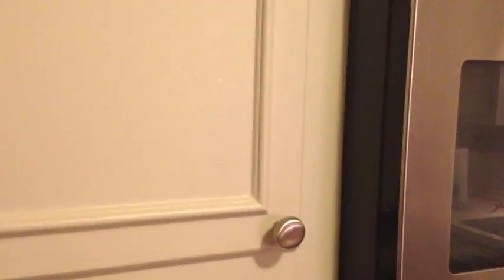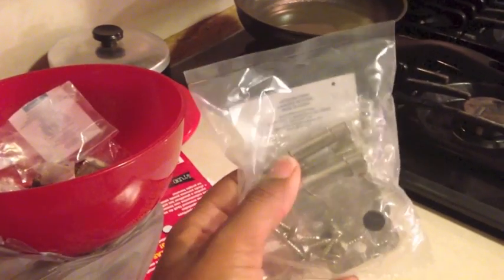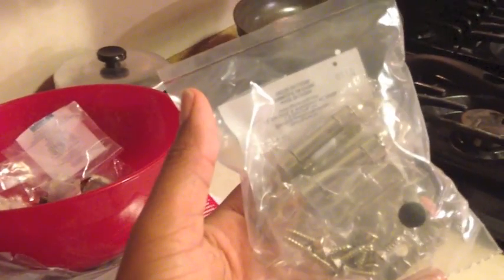So you can see how much nicer that looks. Let's go ahead and get started. What you'll need is a drill. Count out how many hinges you need — they come two to a pack, of course, because it's two per cabinet. I've already done all of my bottom cabinets, and you can see the hardware I added to the drawers.